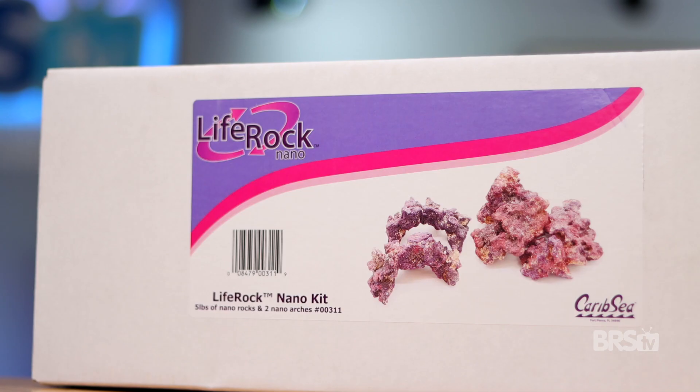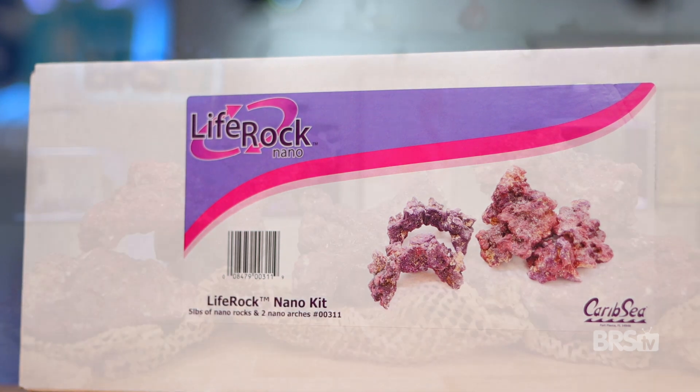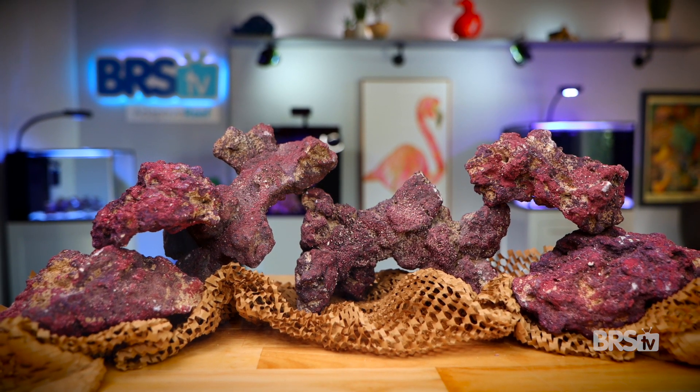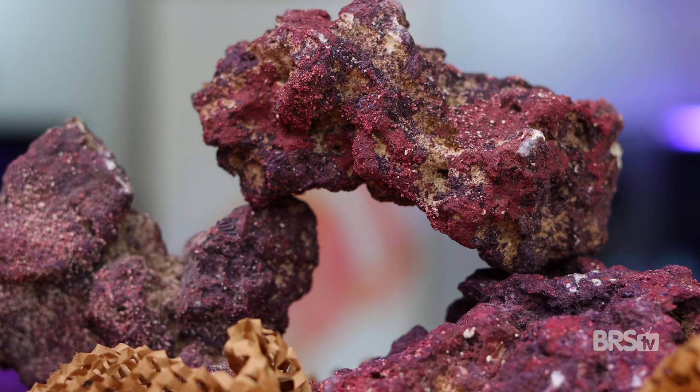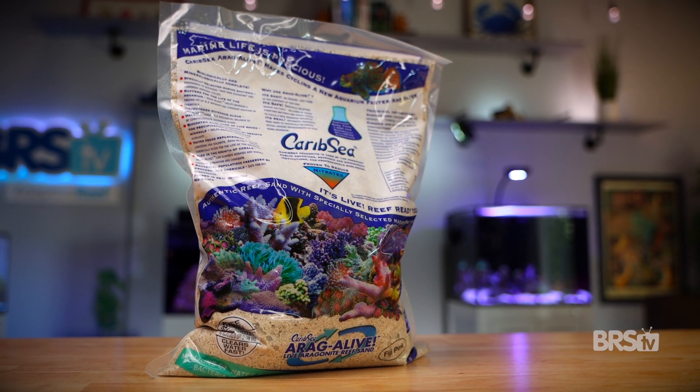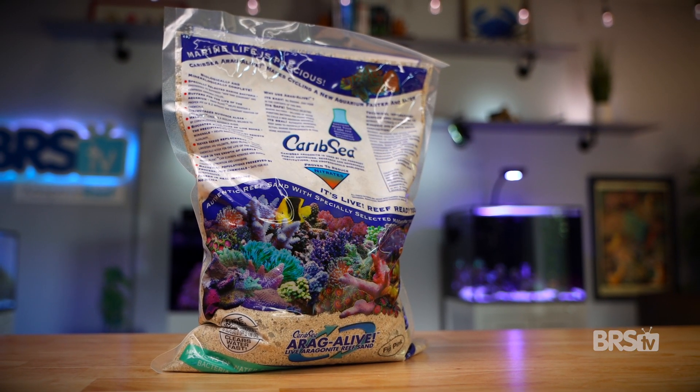This bundle also includes the CaribSea Life Rock nano kit with a mix of arches and various sized base rock. The five included pounds is way more than you'll need, so you'll have a good selection when building your aquascape. The 10 pound bag of CaribSea Aragalive Fiji Pink gives you around five to ten times more sand than you need, so you can just save the rest for a future build.